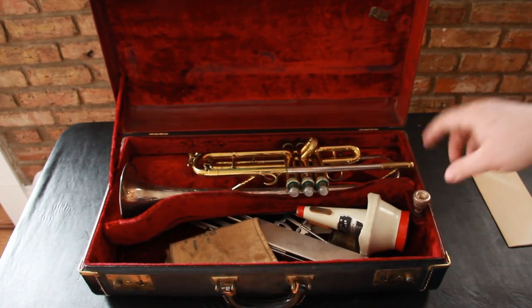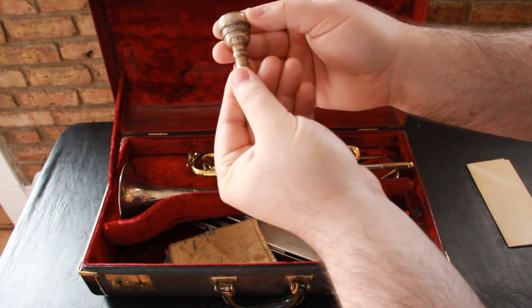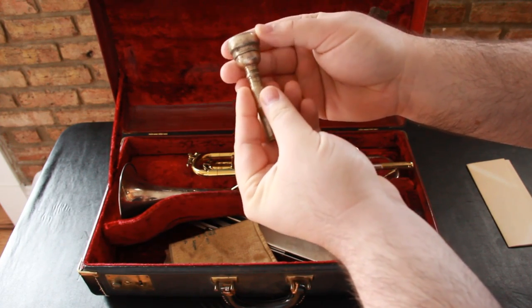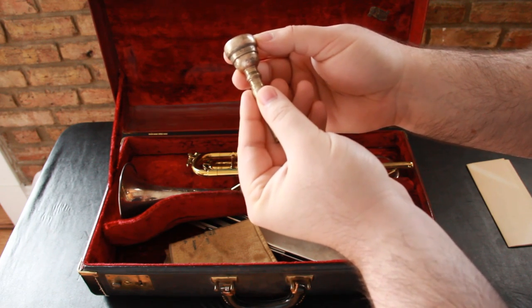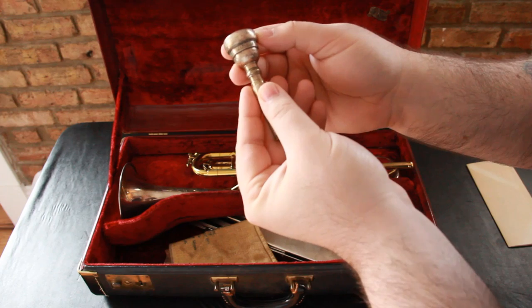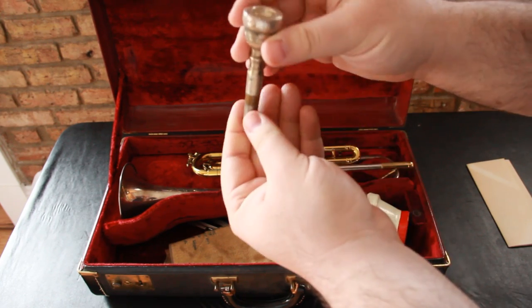Let me go to the mouthpiece really quick. If you look at this mouthpiece, it says 'double cup, two and a half,' and then it says 'Albrecht' — it says 'J. Parduba and Son, New York.' And there's a patent number on it as well. So that's the mouthpiece.